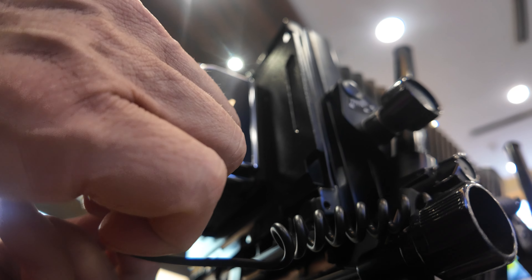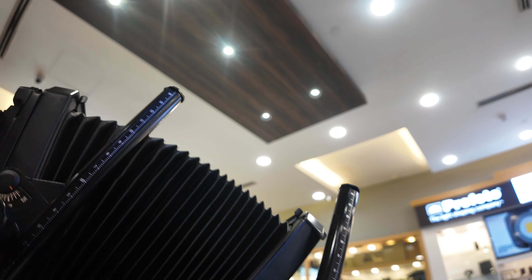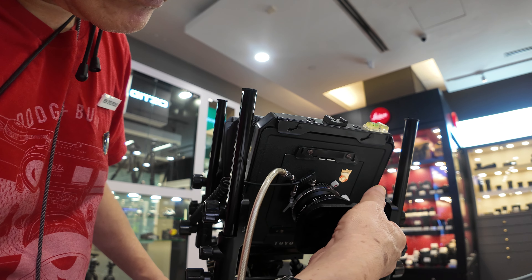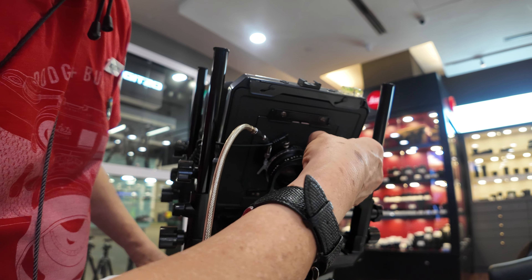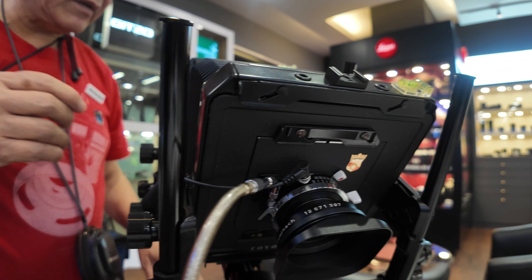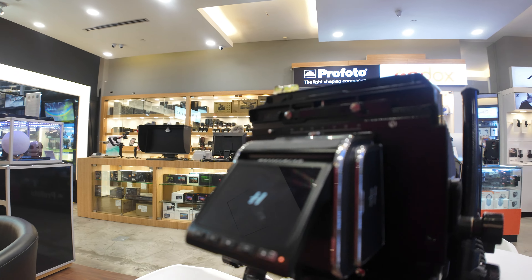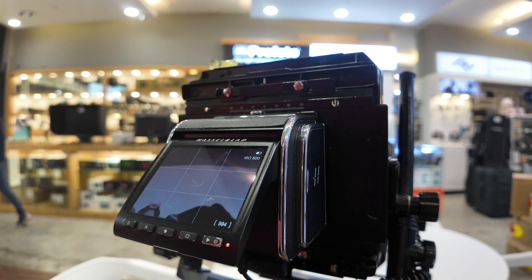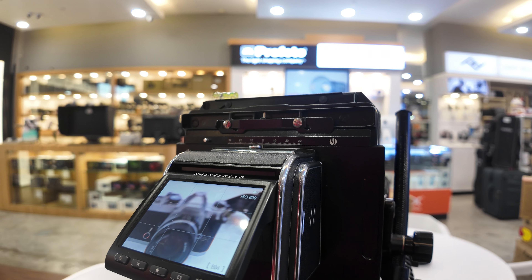It goes into the flash-in and the PC sync. For viewing, I turn on the shutter and open up the shutter, then open up the aperture. Then I turn on the camera at the back and activate the live view. So you've got the live view here — do the focusing.